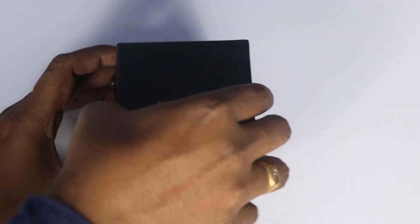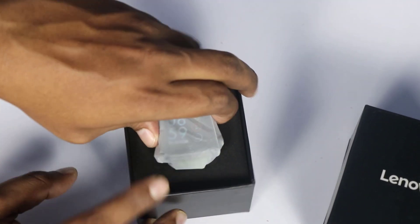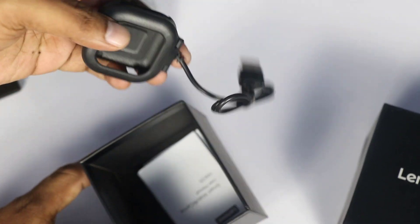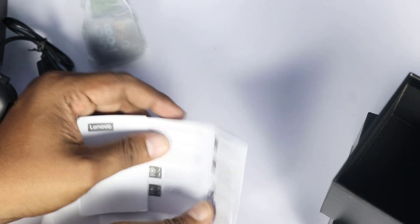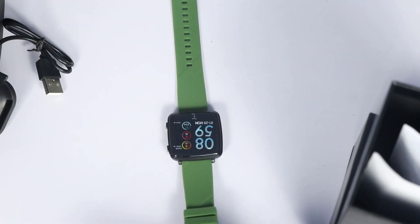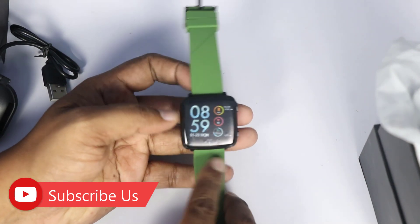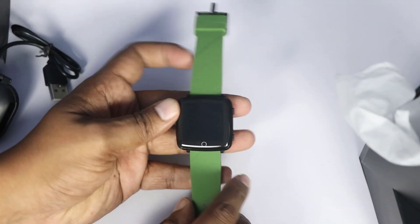We break the seal and open the box. Inside you can find the watch, the side cover, the charging cable, and the manual. The watch is presented in a stylish design.